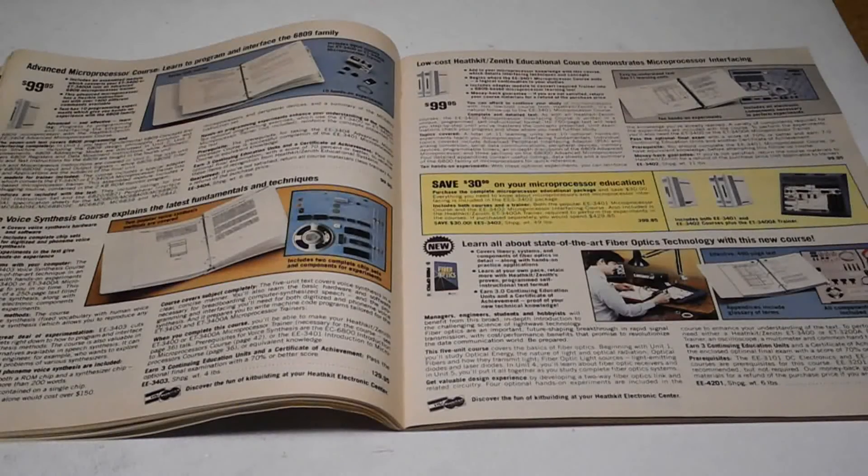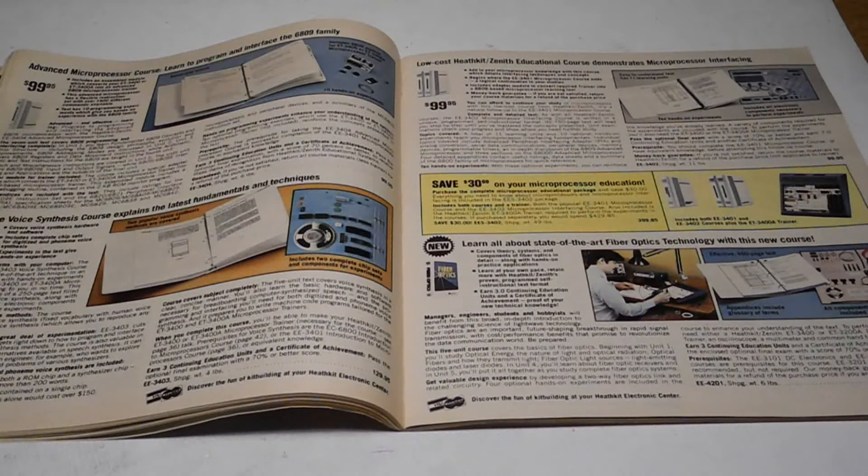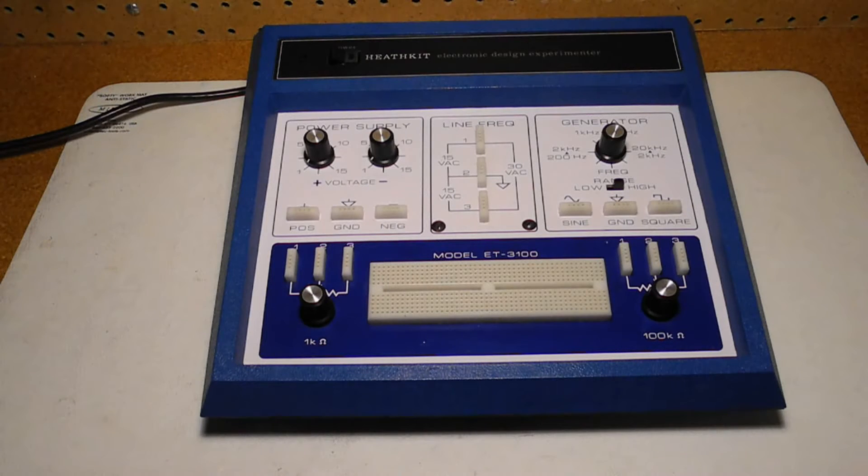They all had model numbers using the ET prefix and were offered as kits that had to be assembled. Most were also offered as a corresponding ETW model that was factory assembled and sold at a higher cost. Some models were revised as A and B versions.